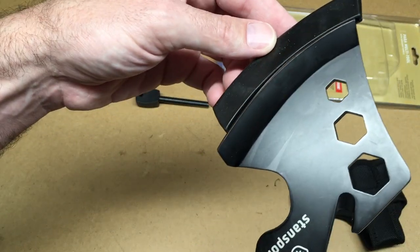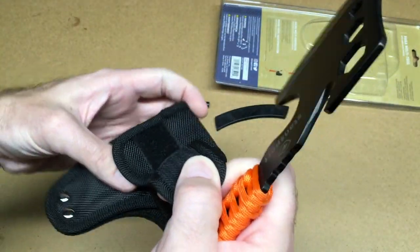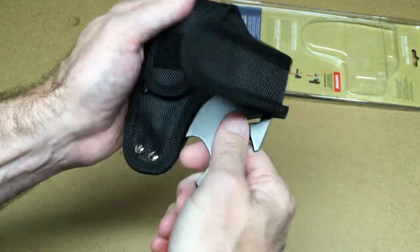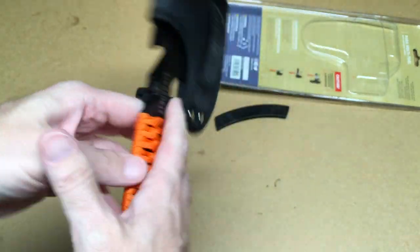It comes with this rubber cover for the blade, like that. And then it also comes with this holster, so you can stick it in here — and yeah, you can stick it in there — and then put this on your belt so you can carry this with you.